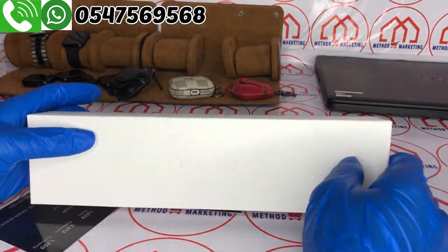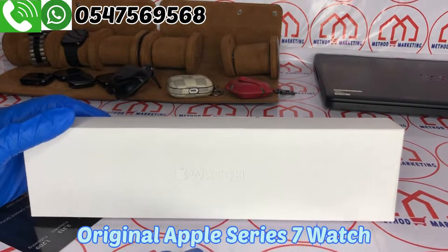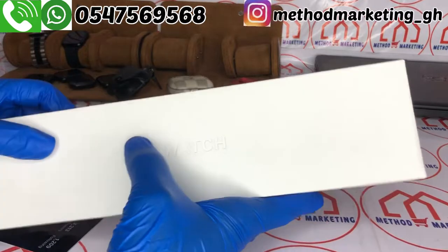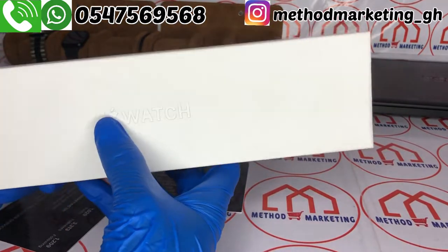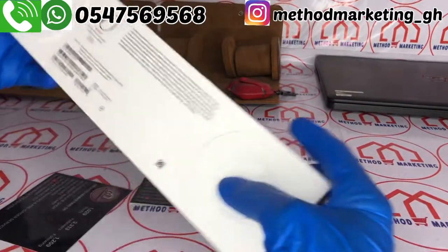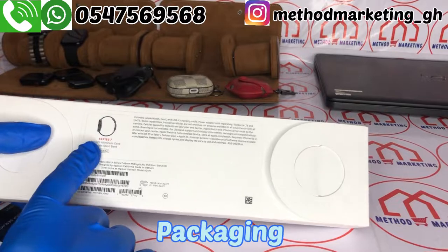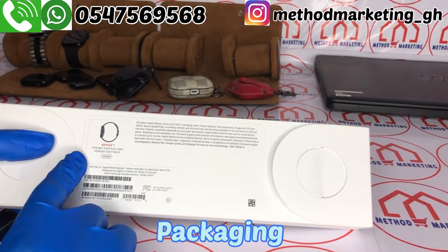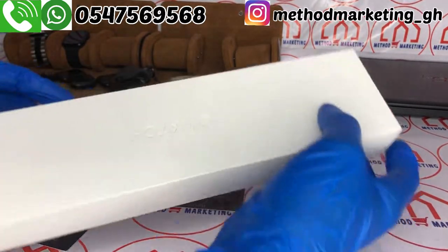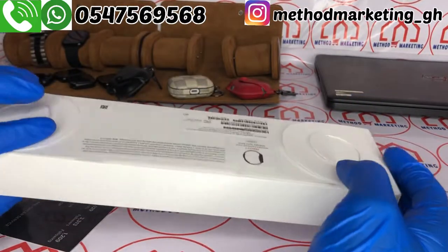Welcome to Method Marketing GH. Today's video we are going to unbox the original Apple Series 7 watch. This is how the box looks like, and beneath it we have the Series 7 here. This one is midnight aluminum case — that's the color. So without wasting much time, let's open it right away.